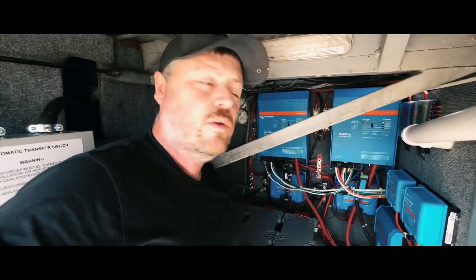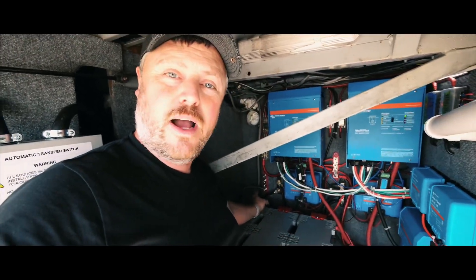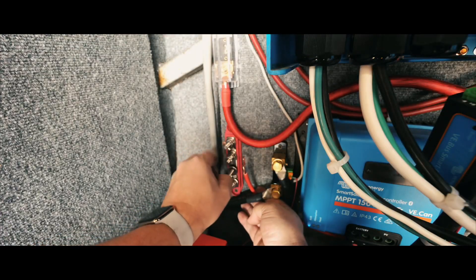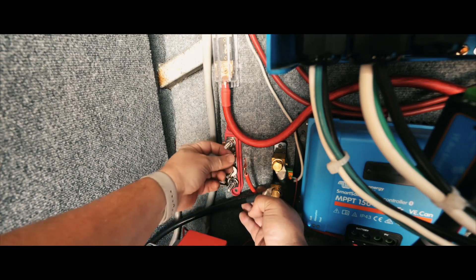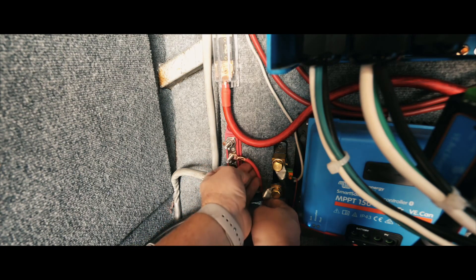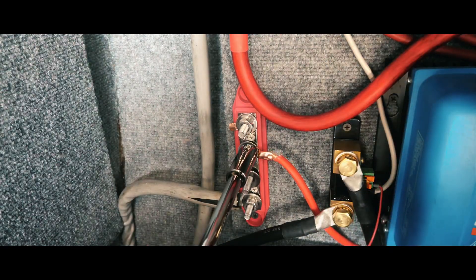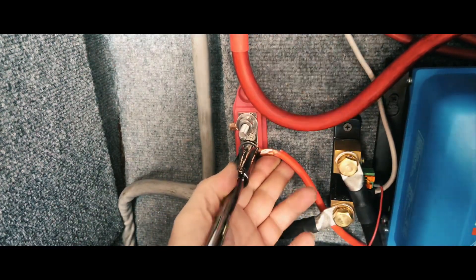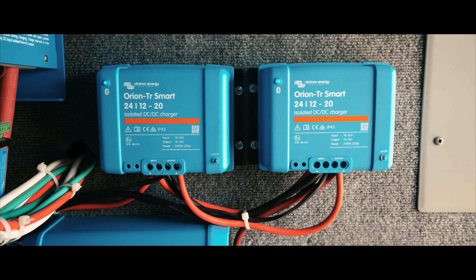Alright guys, the only thing left to do is connect my main power wire into my 24 volt power. So we're going to go ahead and hook that up.